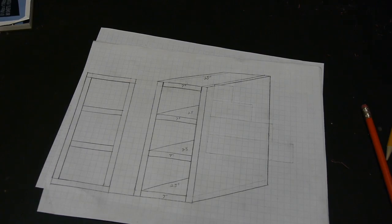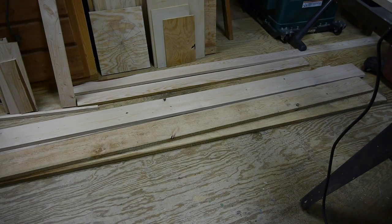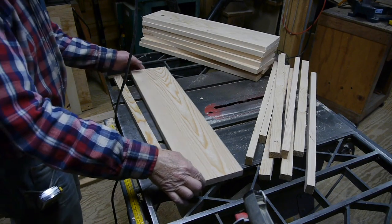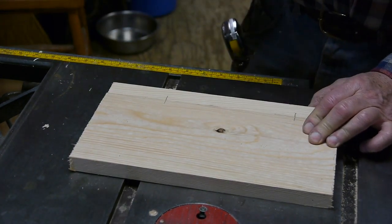The first thing I do is draw up a little sketch so I have a plan to go by. I had some rough-cut lumber left over from another job, so I ran it through the planer, but the boards were too narrow for this project, so I decided I had to make these boards wider.